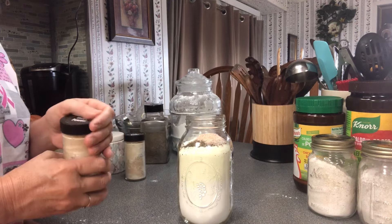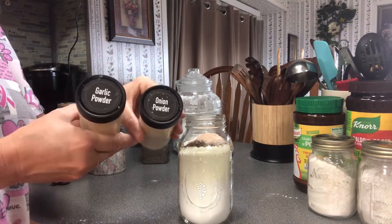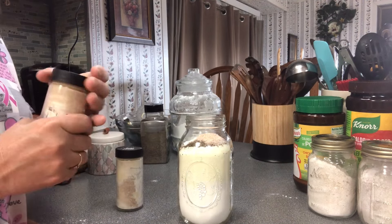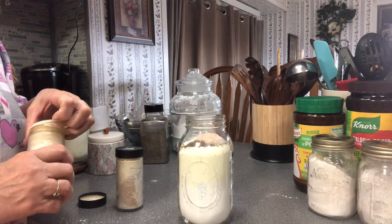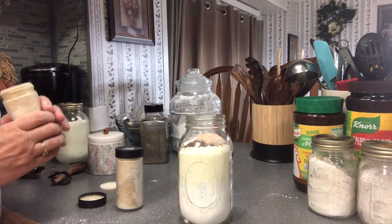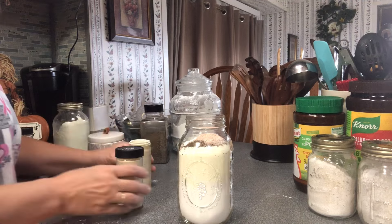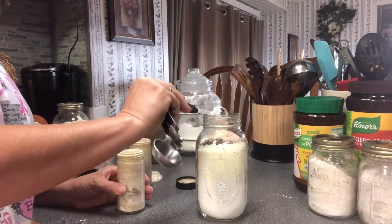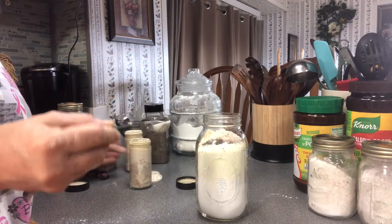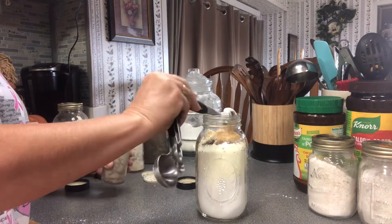Now this is optional, but you can put in garlic powder and onion powder — and if you've ever had white gravy with onion powder in it, you'll always use it. So we're going to do one big teaspoon of onion powder and one big teaspoon of garlic powder.